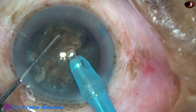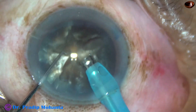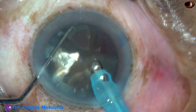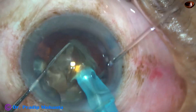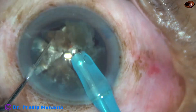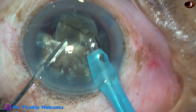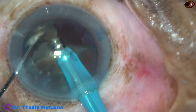Emulsification of the triangular pieces is carried out starting from the apex. The piece is tilted and emulsification is started from the apex. Emulsification of the pieces is carried out in the anterior part of the capsular bag just below the iris plane.